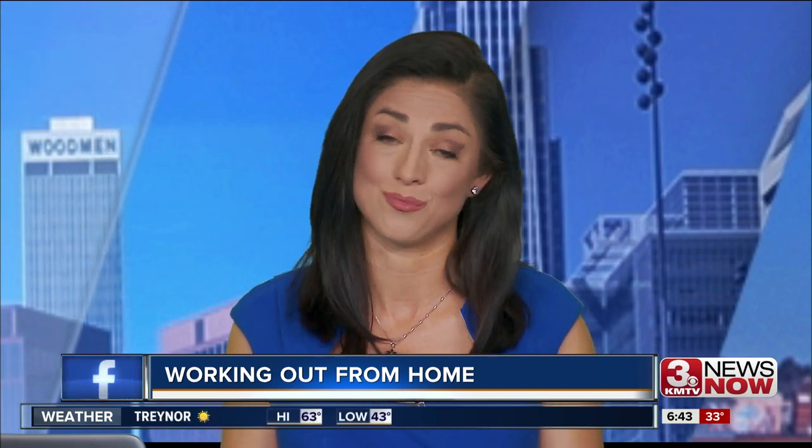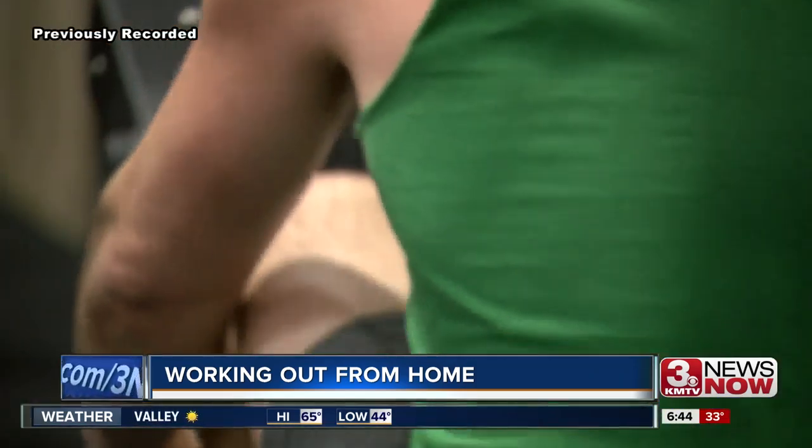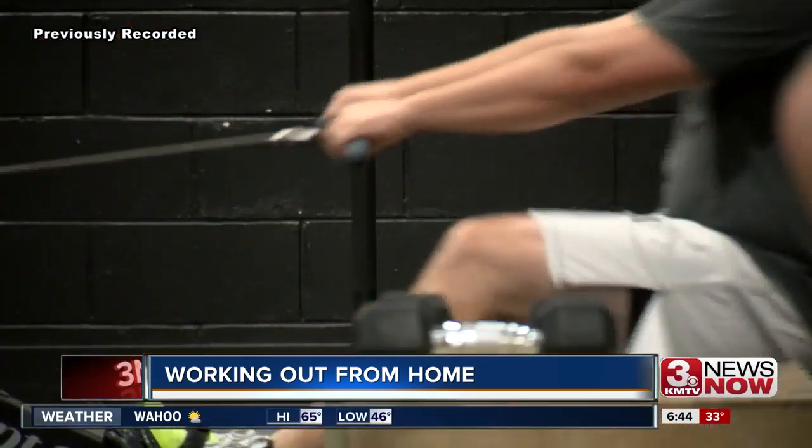The coronavirus has caused many gyms to close and kept parents at home watching their kids, making it hard to stay or get in shape. I talked to the owner of Edge Body Boot Camp on what you can do to get a workout at home without any equipment. It may be a while before many of us get back to our gyms, but Missy Henry says that doesn't mean we can't work out.